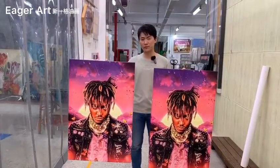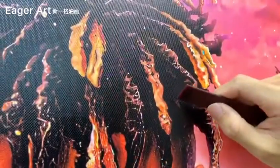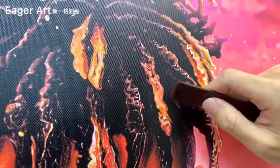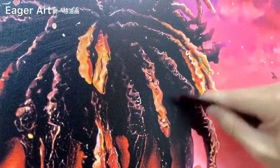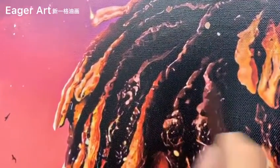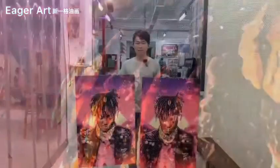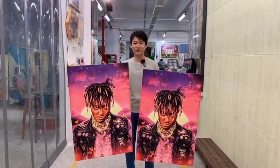Let's see how the new material works. Here is the polyester one we usually use, and this is the scratch resistant canvas. If you like this material, please contact me. Thanks for watching.